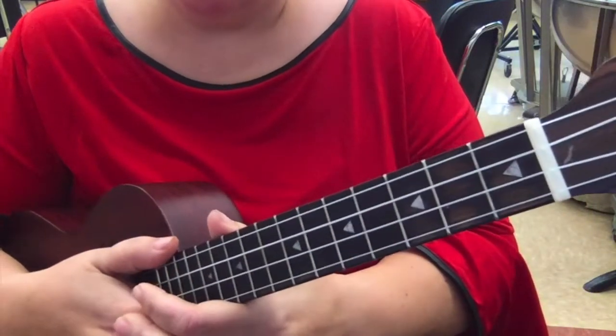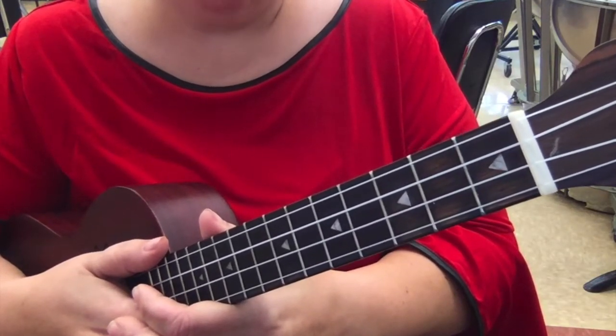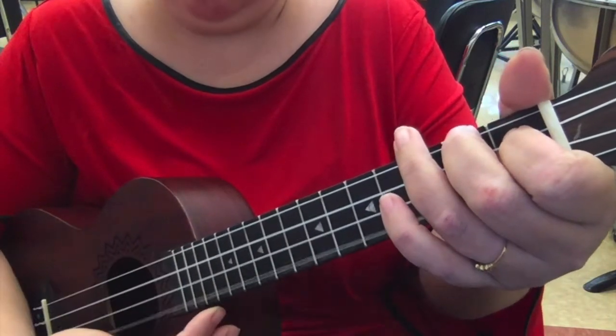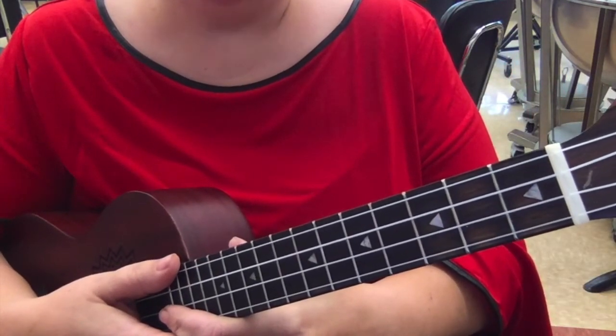As you get better at the ukulele, it's important to know the difference between major and minor. An A minor chord is different than an A major chord. Here's an A minor chord, and here's an A major. You can see they sound different, and that's why it's important to know the difference.